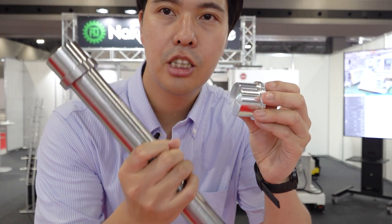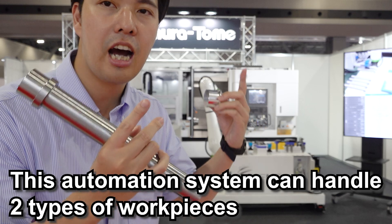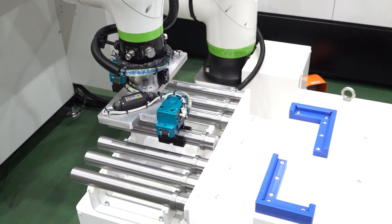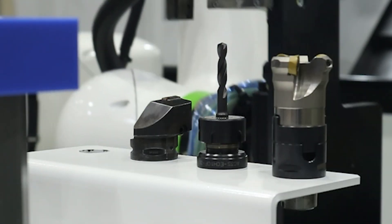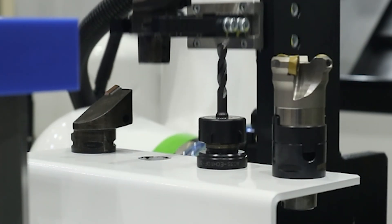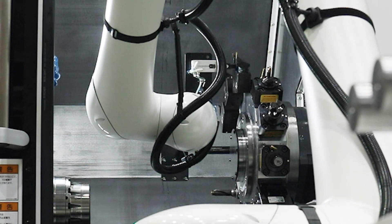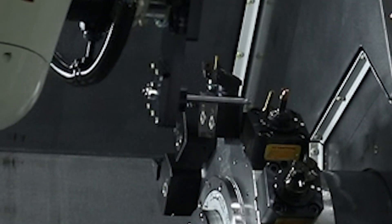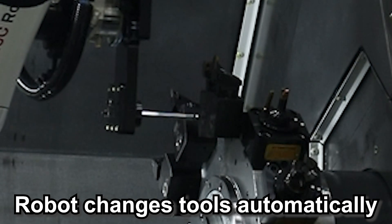Look at these two workpieces — this is a small flange workpiece, and this is a shaft workpiece. This automation system can handle two totally different types and shapes of workpieces. The robot exchanges the hand and picks up the shaft workpiece to load and unload to the machine. For the next process, the robot changes the hand, moves into the machine, and changes the tool of the turret. This is incredible! Normally, we need to change the tool during automation, which requires human operation. But in this automation system, the robot changes the tool automatically. It contributes to longer automation runs and reduces our tasks dramatically.